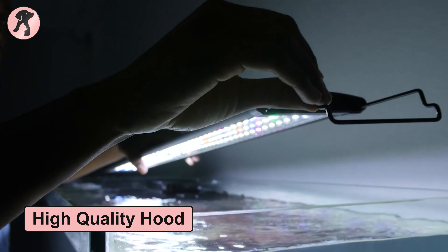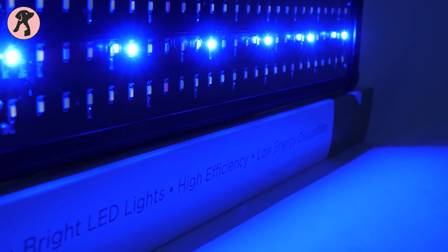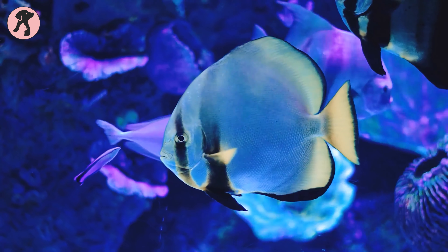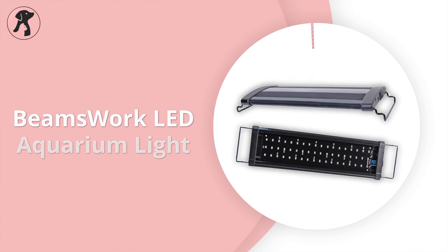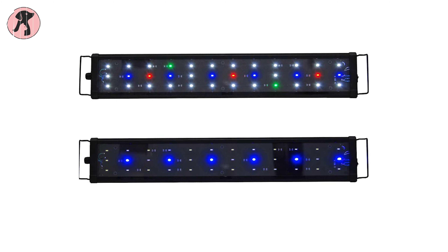This high-quality hood produces a bright, vibrant glow that matches the color of the whole tank — fish, corals, and plants — to promote healthy growth. This LED light also has a cool blue hue in moonlight mode, providing an artificial nighttime effect.